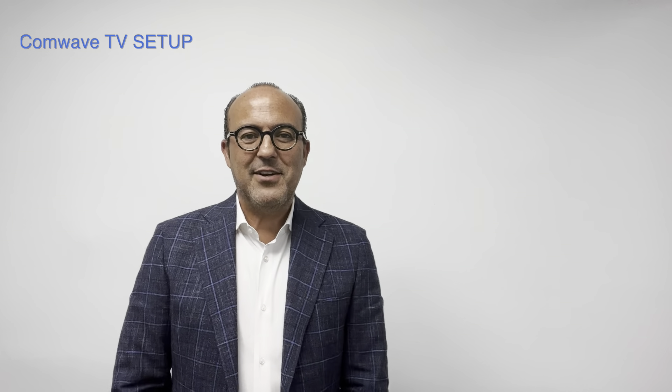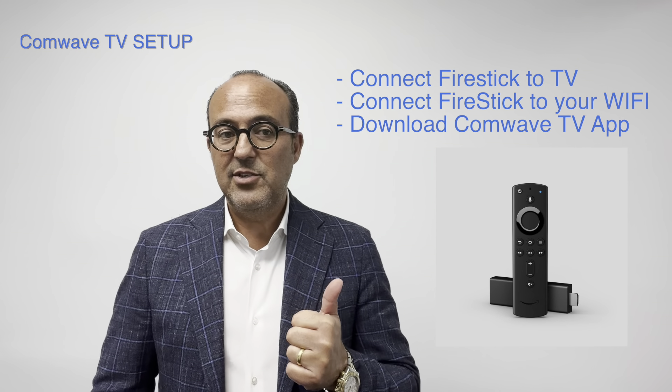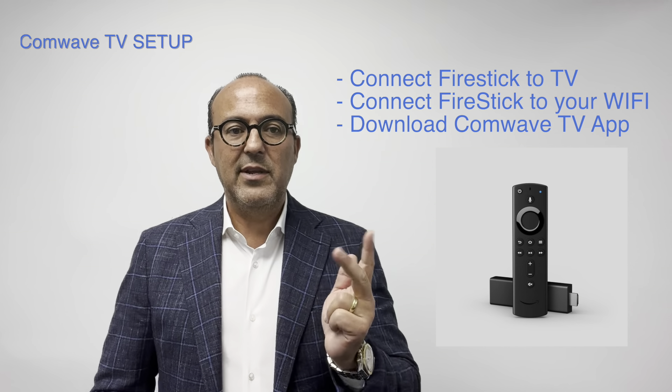If you have a Windows computer, Mac, or any other device, it's a similar process of searching for the Wi-Fi network, then selecting and inputting the password. Now let's move on to installing CommWave TV. Today we use the Amazon Fire Stick, which looks like this. It's sleek, small, and hides well behind your TV. This will take three steps: connecting your Fire Stick to your TV, connecting to your Wi-Fi, and downloading the CommWave TV app.